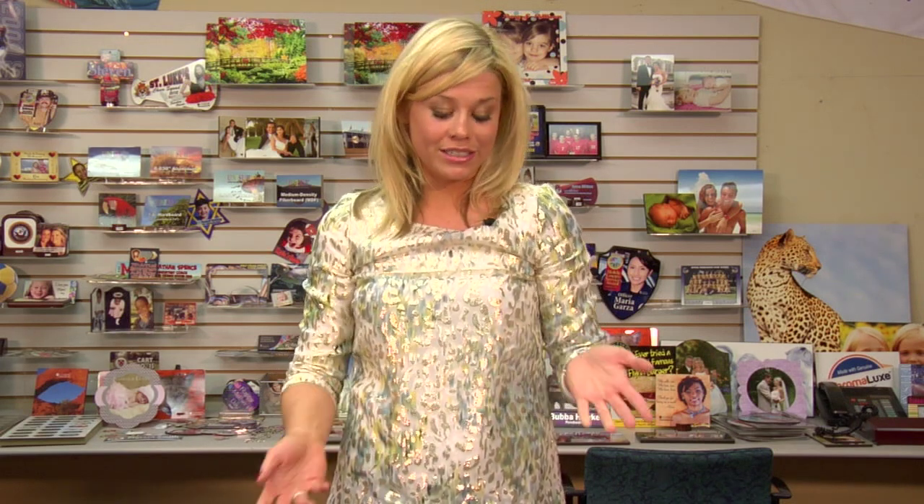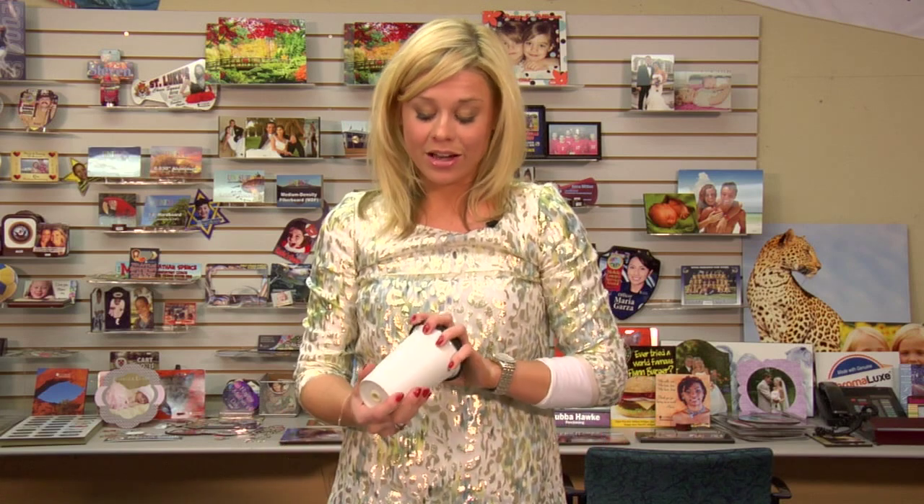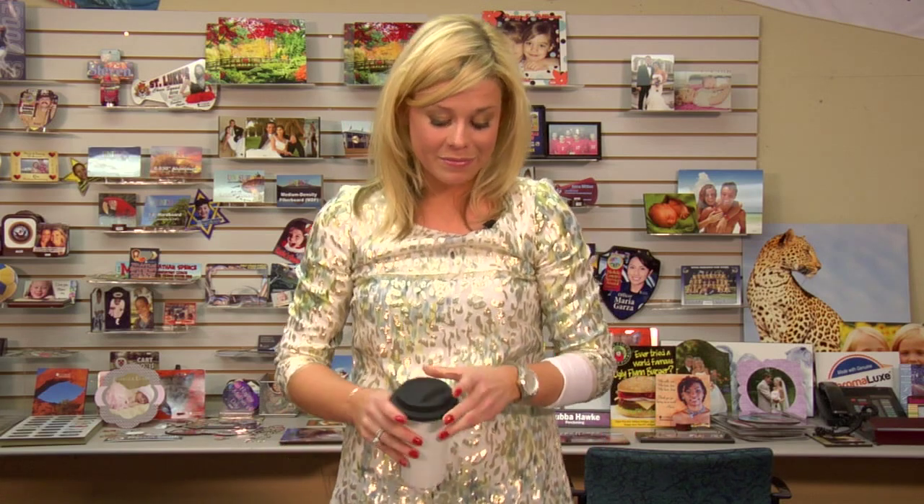We have our digital downloads — you can do a monogram on a tumbler, which would be a great little gift item. However you want to market that to your customers, you want to be sure to check out our website for all of our tips, products, and services. And check out more of our videos at CondéTV.com. I'm Brittany with Cundee Systems, and thank you for joining us.